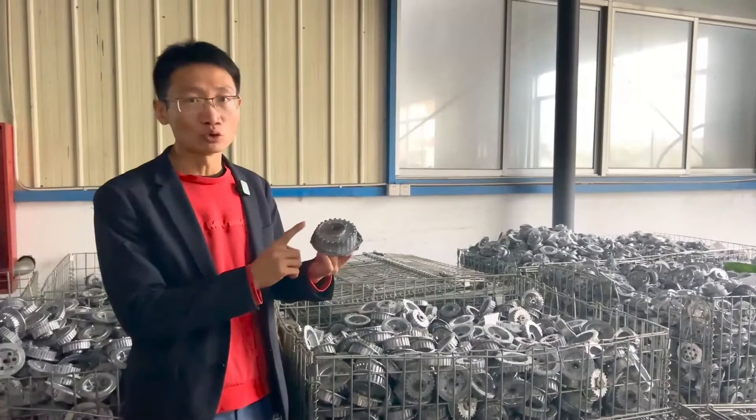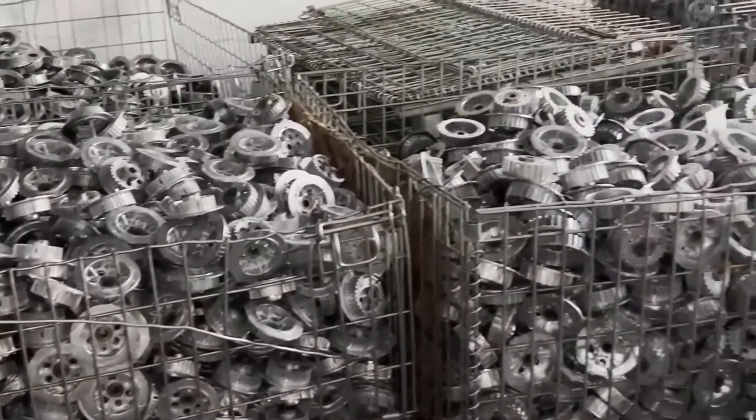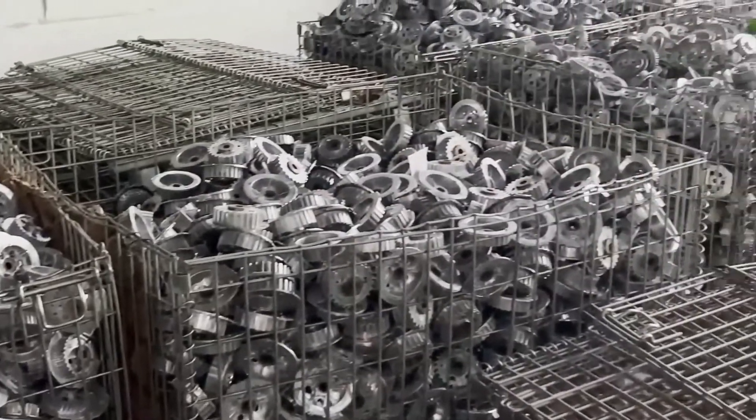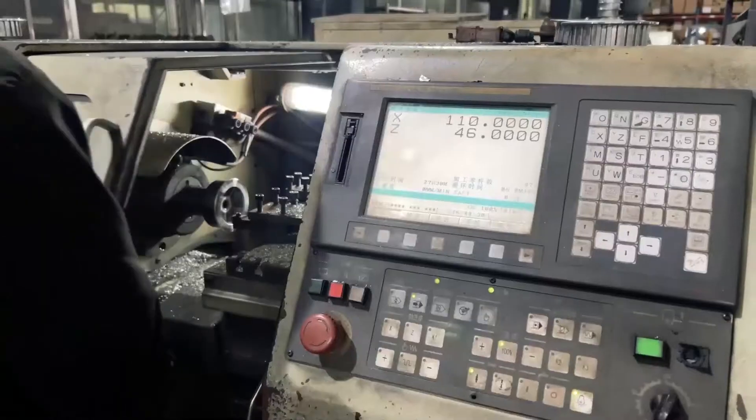This is the embryo die cast from the lower disc pressure plate of the clutch. After high-temperature die casting, the raw embryo is placed here for five days. Machines here then process the planes and outer edges.